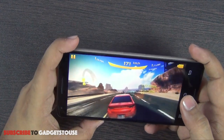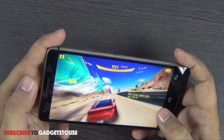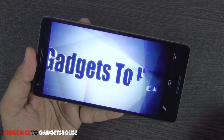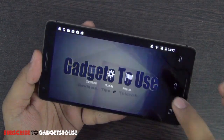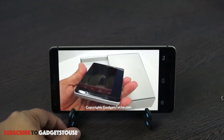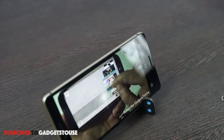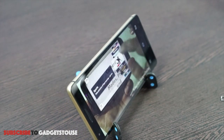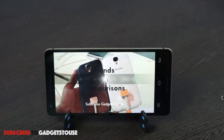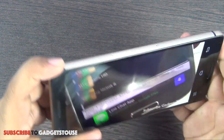The touchscreen is responsive and the loudspeaker is loud enough to enjoy the game, though not extremely loud. You can play Asphalt 8 smoothly without any lag. For video playback, a high definition video from our channel plays at 720p, and the device can also play 1080p videos. The front-facing loudspeaker placement at the bottom is a good design choice — when the phone is laid flat on a table the sound is not blocked. Overall loudness is good but could be slightly louder.